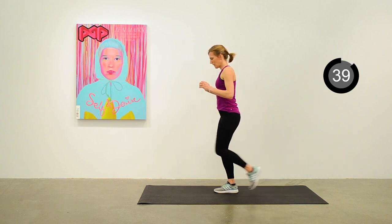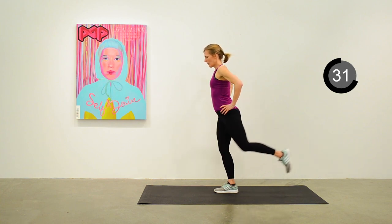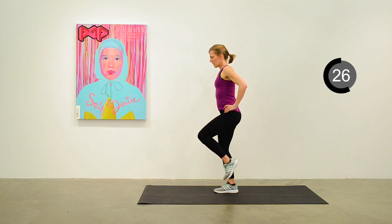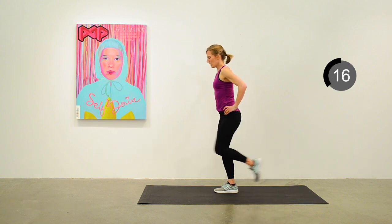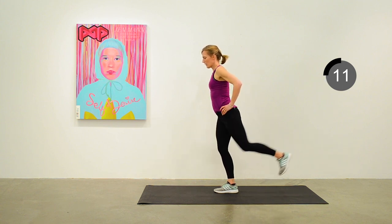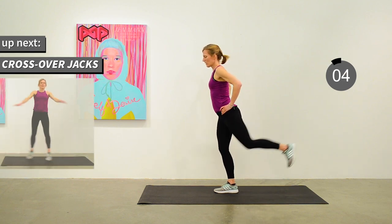Standing on the right leg, the left leg is going back into the donkey kick. Keeping up that pace — we just want to keep moving through this whole workout. We are over halfway done those 40 exercises. Next one's a crossover jack — we'll pick up the pace a bit.